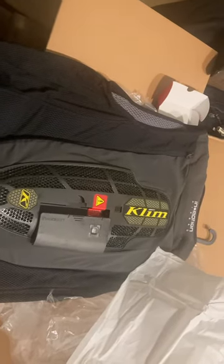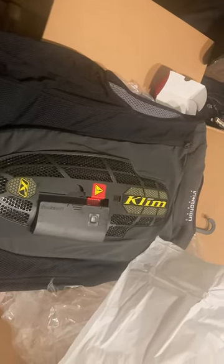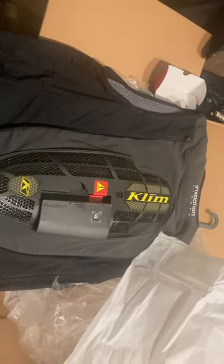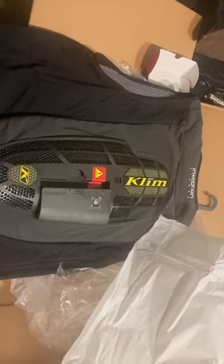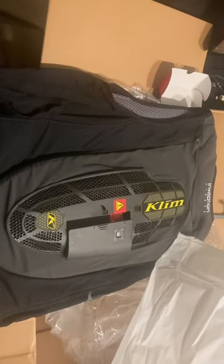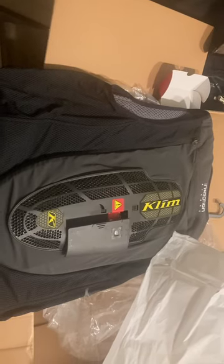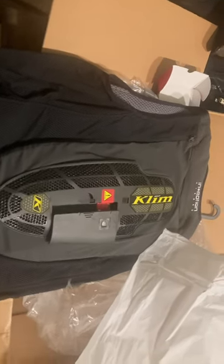There is an app that also goes along with this that you have to activate your subscription on, and it also gives a status of the airbag which includes battery level and also whether it is armed or not.